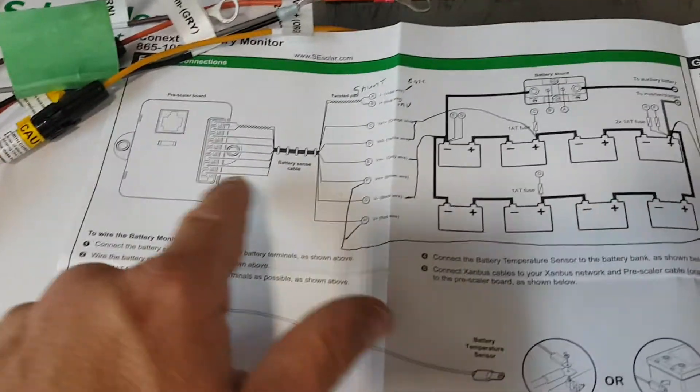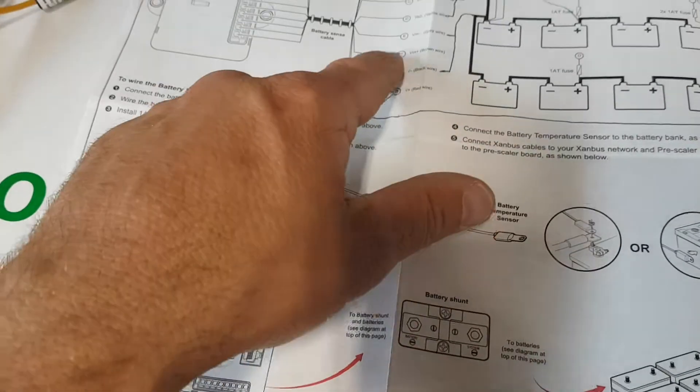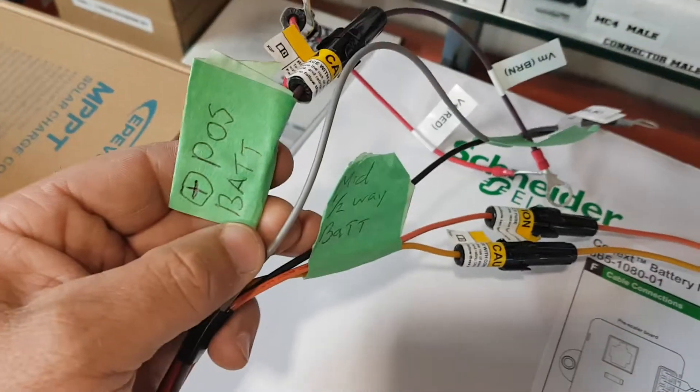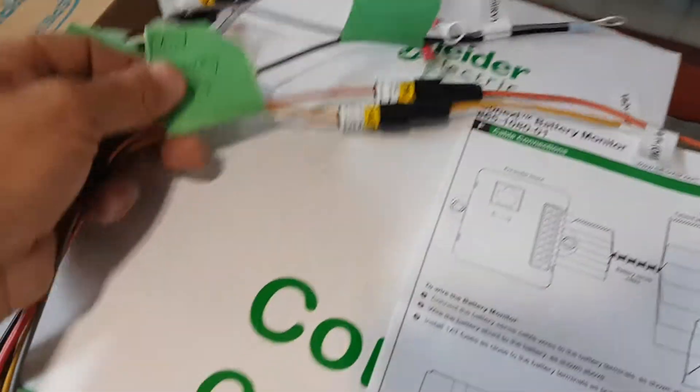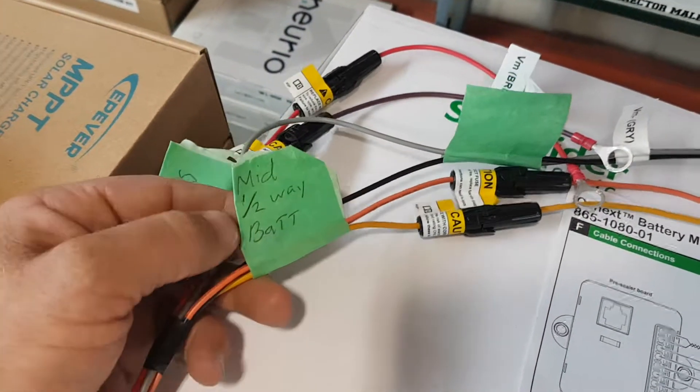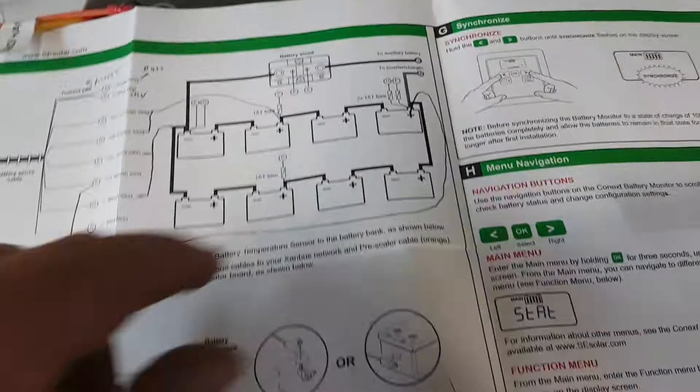I did draw a little line on the diagram here — it says the red one and the brown one go over to the plus wire. So I found the red and the brown and wrote 'battery positive' on them, and then it says 'halfway' or 'midpoint.'